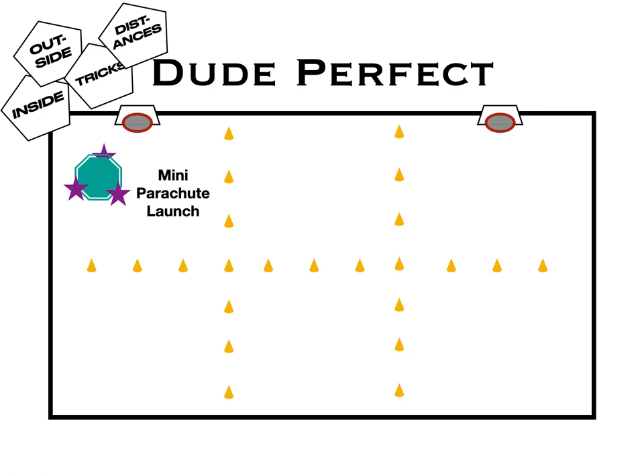One of them is a mini parachute launch. Students work together to try and launch a ball and get it into the hoop. The next idea is the hockey sniper — they have their hockey sticks and a ball or puck, put a barrier in front of a net with a little space, and try to shoot the puck into the net.